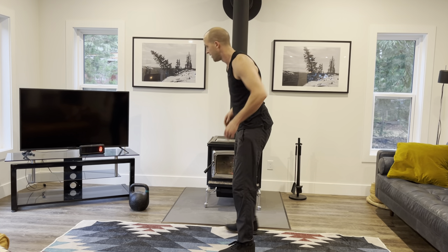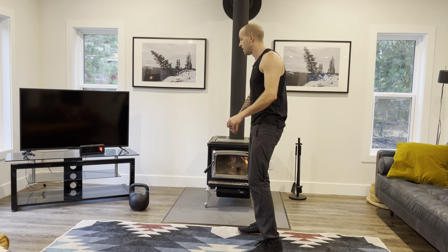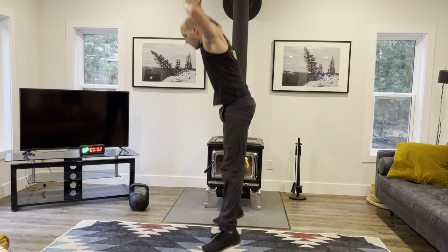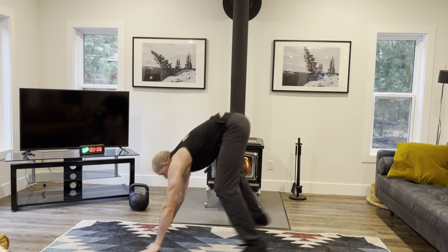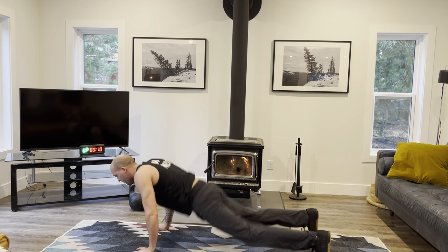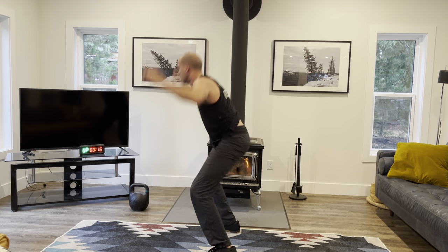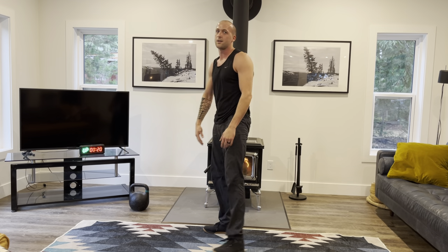10 seconds. Here we go — turn up that music. 3, 2, 1, let's go! Remember, I don't care how high you jump either. It's not about jumping through the roof — just nice and off the ground. One more, good.